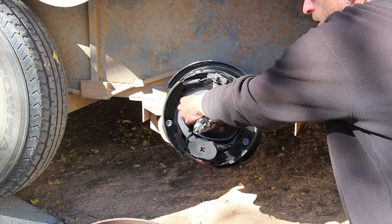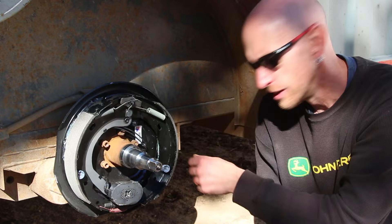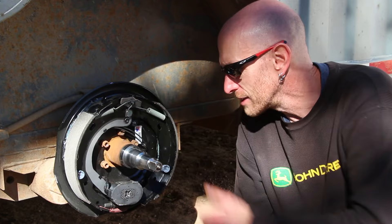We're not done yet — we still got to repack the bearings and get everything reassembled. But really, on both sides: pull off the old backing plate, bolt on the whole new backing plate with the brakes and everything already on it. So much easier than wrestling with springs and retainers and all that stuff like you would on vehicle drum brakes. I wonder why the car manufacturers never went to a design like this — it just seems so easy. They would have saved so much time back in the day.